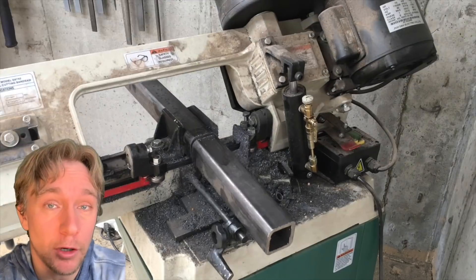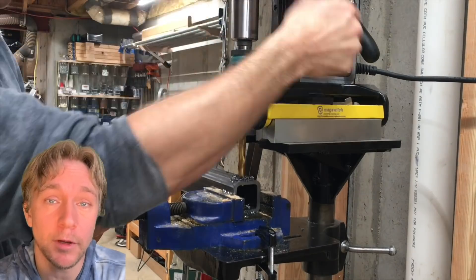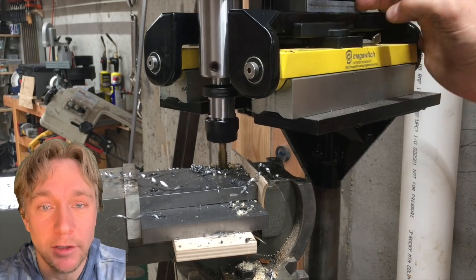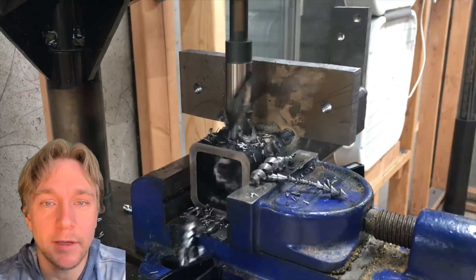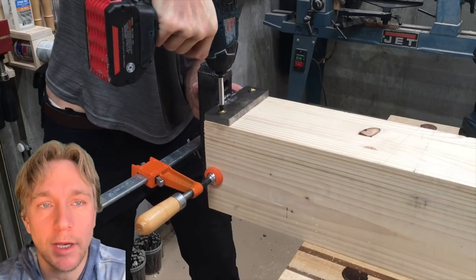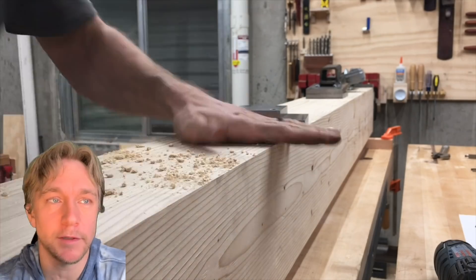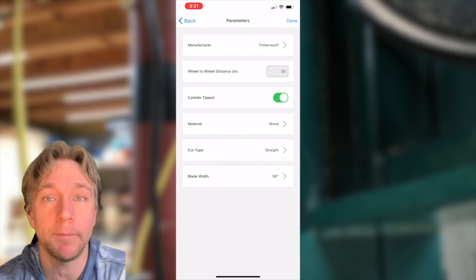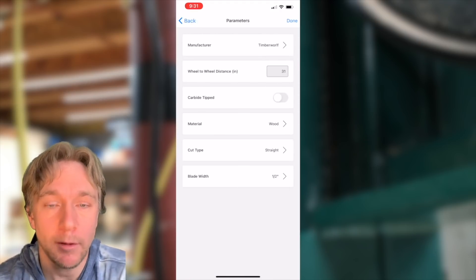Now let's talk about the bandsaw app. I launched an app several weeks ago that uses the phone's microphone to tell you if your bandsaw blade is tensioned properly. I thought it was ready — it wasn't. I launched it too soon, and I'm sorry for the frustration that caused. Two issues came up I wasn't expecting. One is that the app was crashing on Android phones; I didn't test it on enough versions of Android or appreciate how different those phone models are. For those who were frustrated, left bad reviews, or returned it — I get it, I deserve that. If you have the Android version and haven't updated it, go update it and it will not crash.